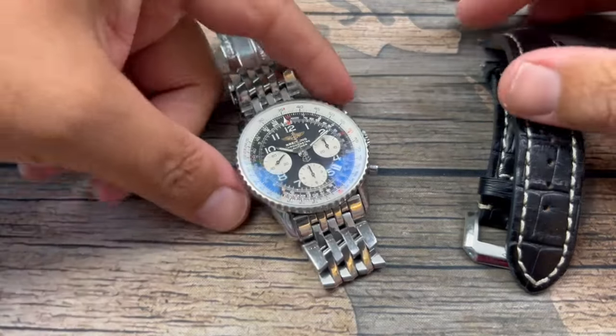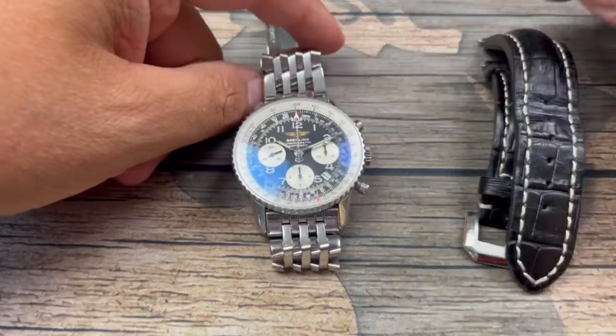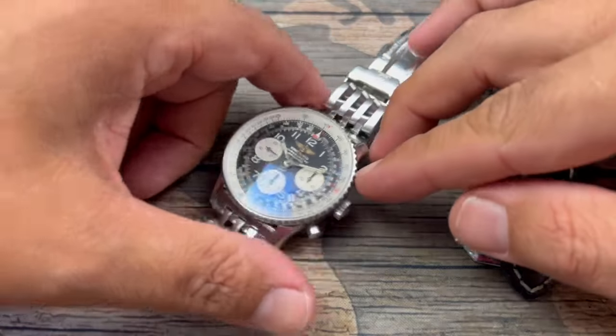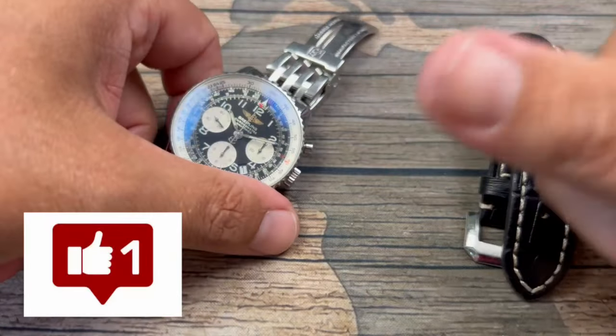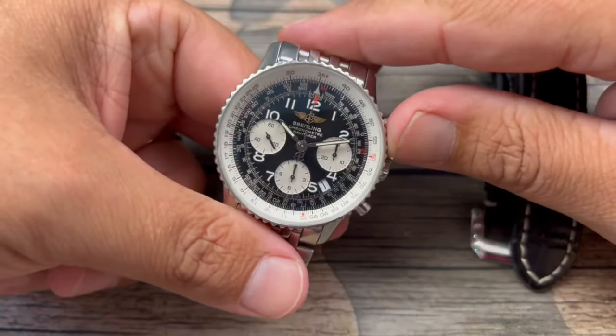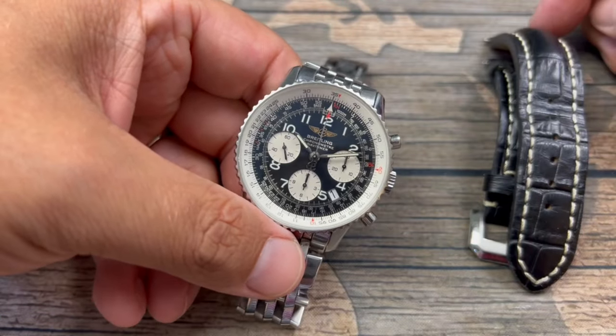Hello everyone, welcome back to the channel Average Drew Watch Reviews, where we do more than just reviews. If this is your first time on the channel, please do me the hugest favor and just like this video. It really helps to get this video out to more people. I definitely appreciate the support.